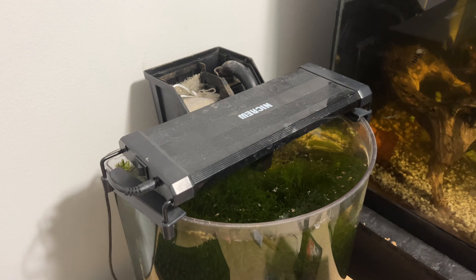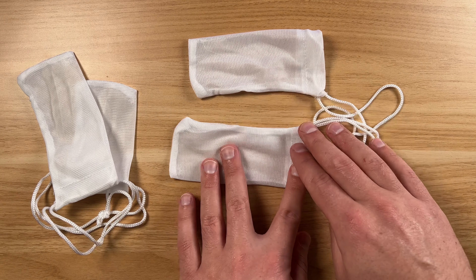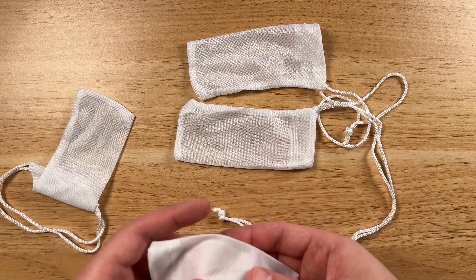I've been using these in a few tanks already and they've been holding up well. They're a nice size for all my filters — for kind of like my 10 gallon tanks up through my 30 gallon tank.